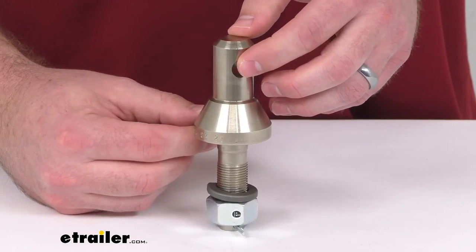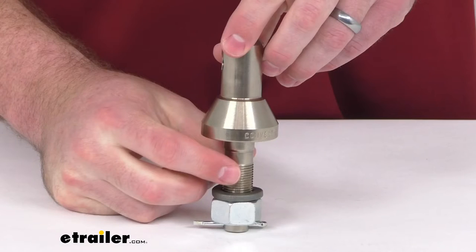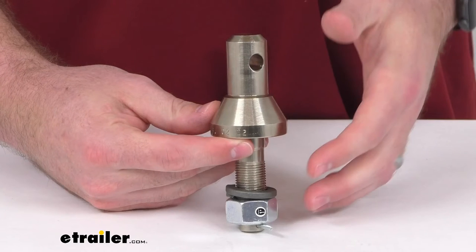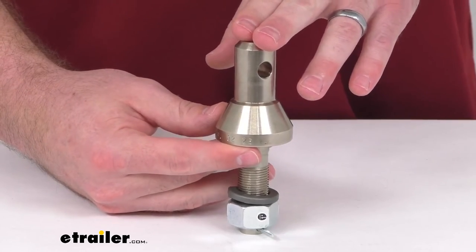This is made here in the USA so you can trust it is going to be made to the high quality standards that we've come to know and trust for products made here in the US. It's also going to exceed the Trailer Hitch Manufacturers Association V5 ratings in all categories and meet the J684 SAE standards.